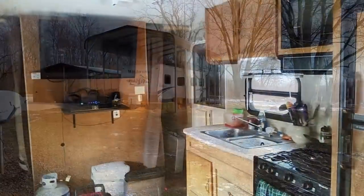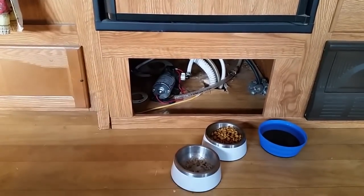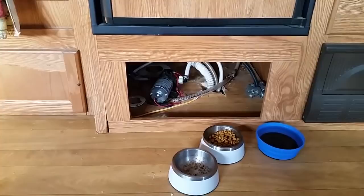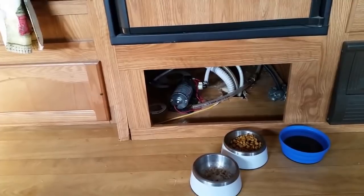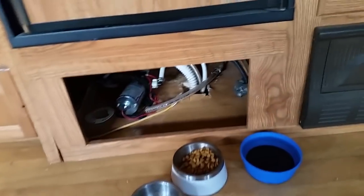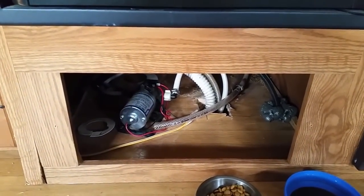One problem we had was keeping the water flowing out of the tank. Below the fridge is where our water pump is, and over there is where the suction line, fill line, and vent line go to the water tank. The water tank has a little insulation around it but it was letting air in on the sides. We put some insulation in there, filled up a lot of gaps with spray foam underneath, and then opened up this access panel — a blow dryer really helped thaw things out. I had to cut the hole a little bigger so I could get the blow dryer down in there, and leaving this panel off is helping keep that area warm enough not to freeze.